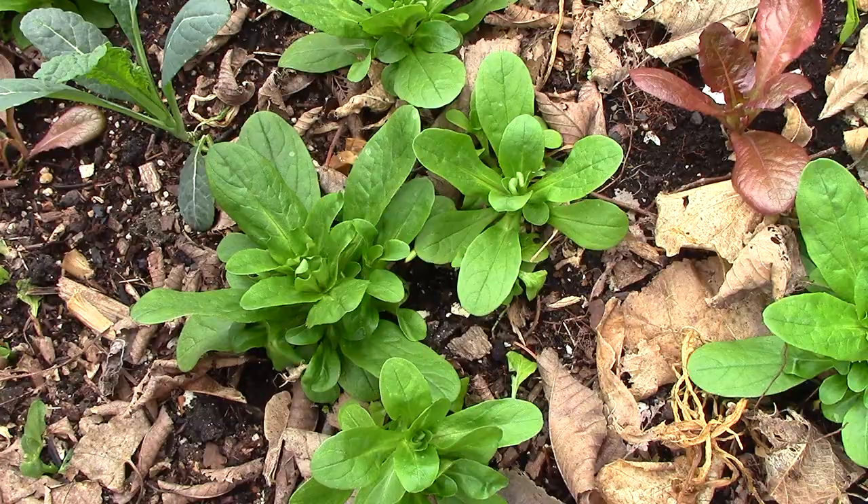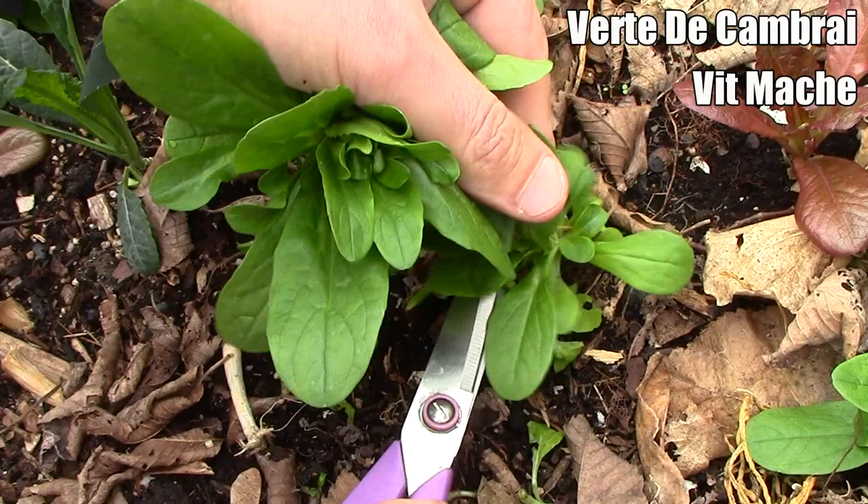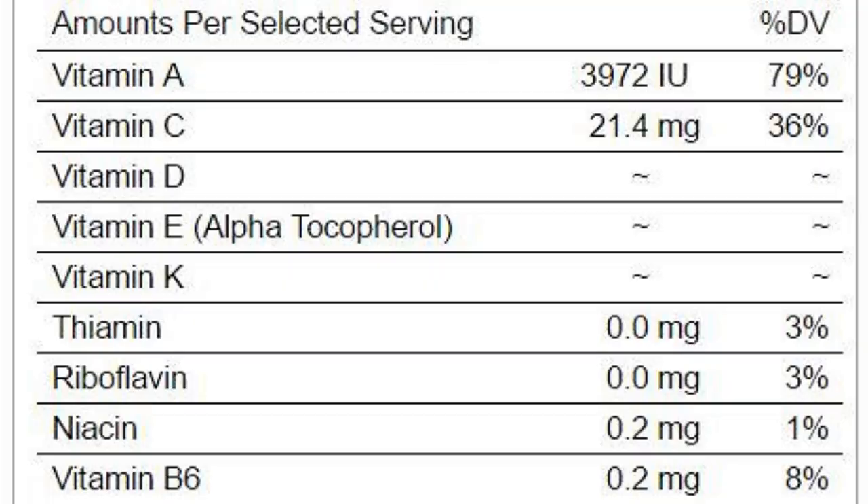Its scientific name is Valerianella locusta. In addition to mâche and corn salad, its common names include lamb's lettuce, feticus, nut lettuce, field salad, and rapunzel. Common varieties grown in gardens are vert de Cambrai and veet mâche. Just one cup or 56 grams of mâche provides 79% of the daily value of vitamin A and 36% of the daily value of vitamin C, along with other vitamins and minerals.